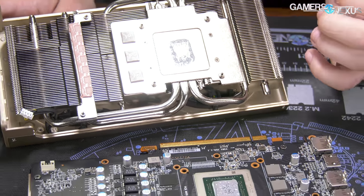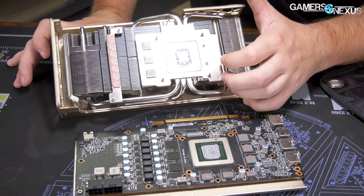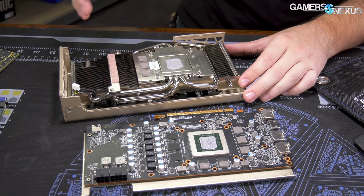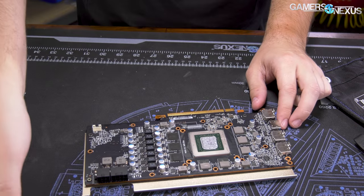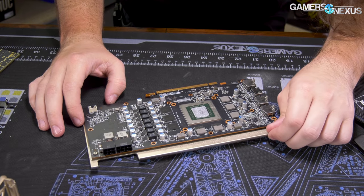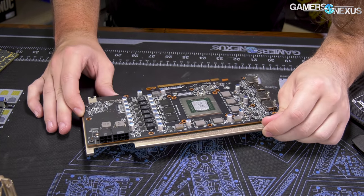Bad MSI. Don't do that — you guys know better than this. MSI has made really good coolers. The Gaming X dual-fan design for those NVIDIA cards, like the 1080 Ti's, was one of the best we tested for noise-normalized thermals. So it's really disappointing to see this regression in design approach.